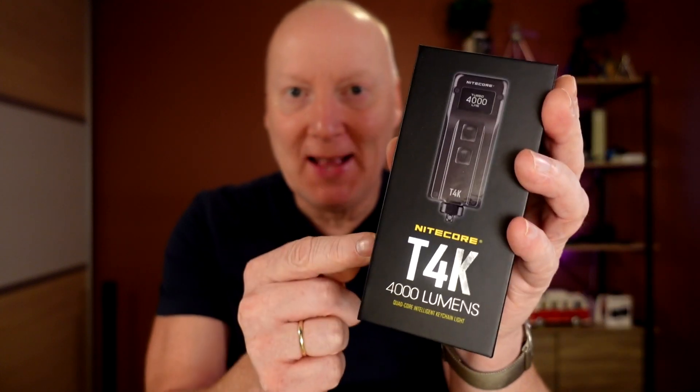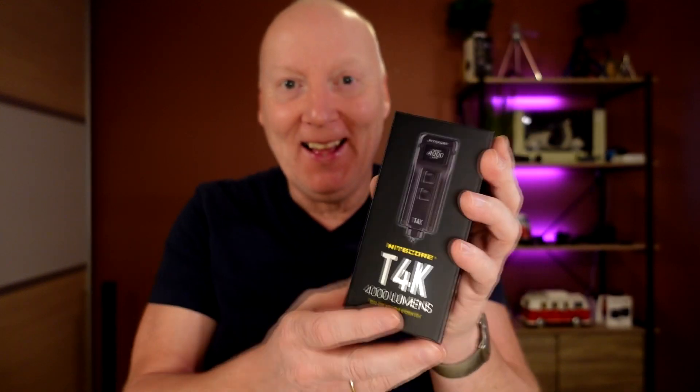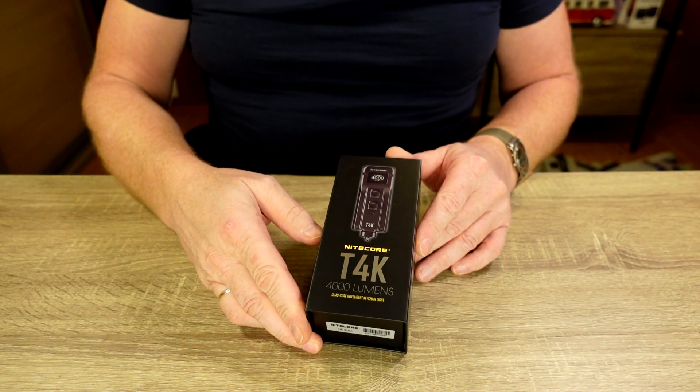Look at this guy — the brand new Nitecore T4K just arrived at my mailbox. This is amazing. Keep following. Let's start with a quick unboxing.